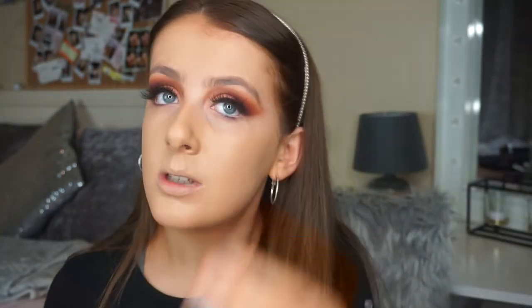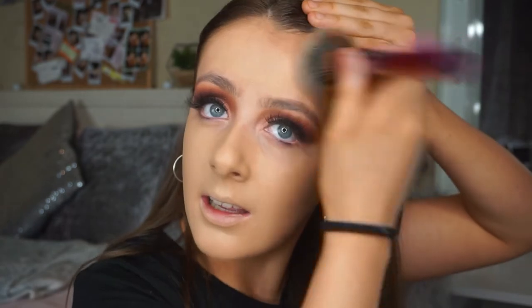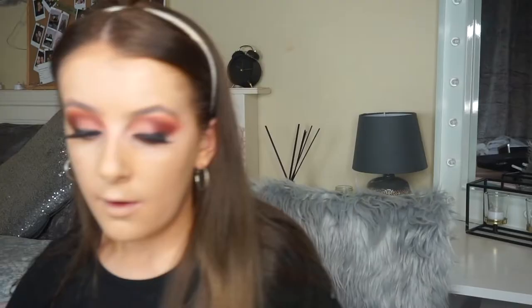I actually shaved my face yesterday with face razors, so I'm hoping my makeup goes on more flawless today. Supposedly it's meant to make your base really flawless when you do your makeup — so we'll soon find out. I just need one more pump of foundation for my forehead. For concealer I'm actually going to use my P-Louise base in the shade Rumor 2.